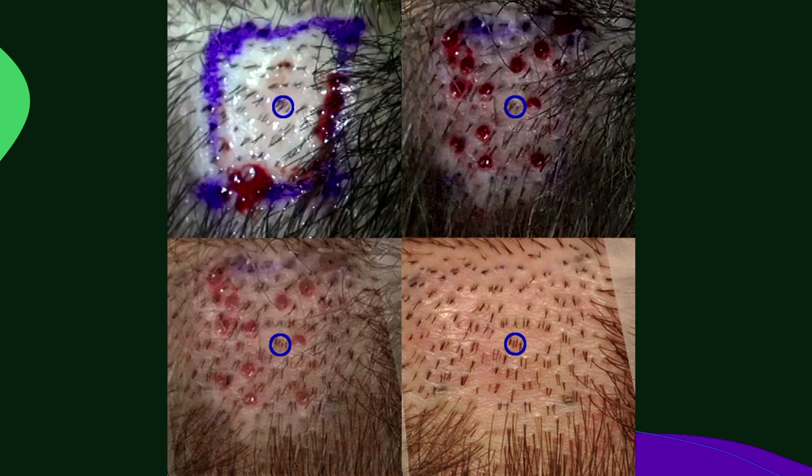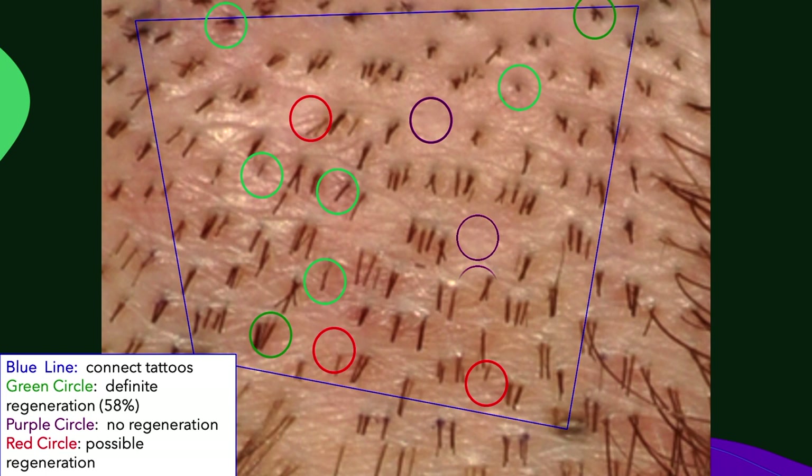We followed this for three months. This little circle in the center is a four-hair follicular group that serves as my reference point to follow all the extraction sites going forward. You can see green circles indicating definite follicle regeneration, red circles where I wasn't sure if the follicle inside was regenerated or part of an adjacent follicular unit, and purple circles indicating definitely no follicle regeneration. I had definite follicle regeneration in 58% of the extraction sites. In some sites a single follicle regrew; in others, three follicles regrew. It was pretty exciting, and we've been using it ever since.